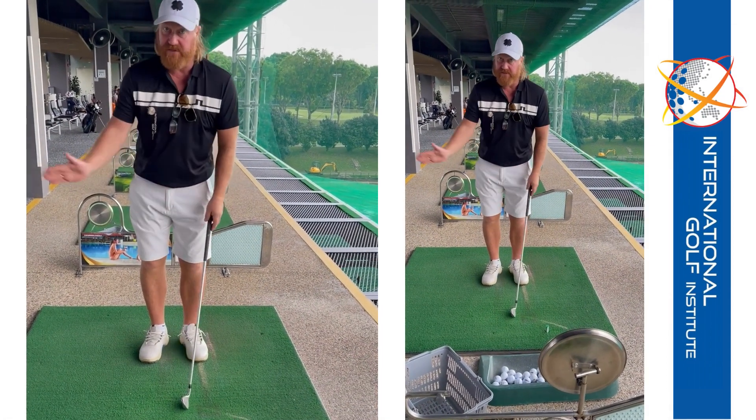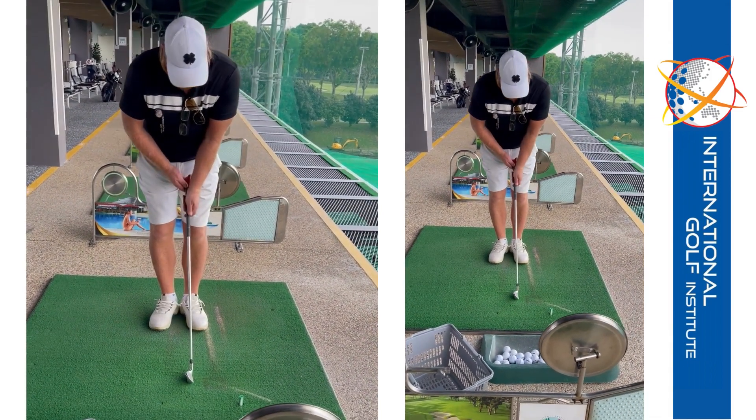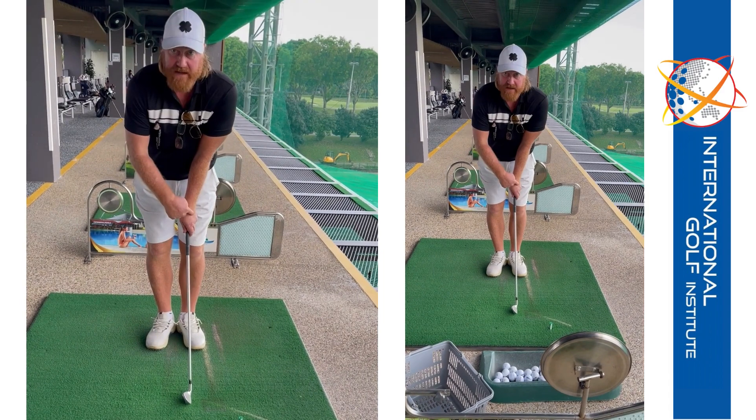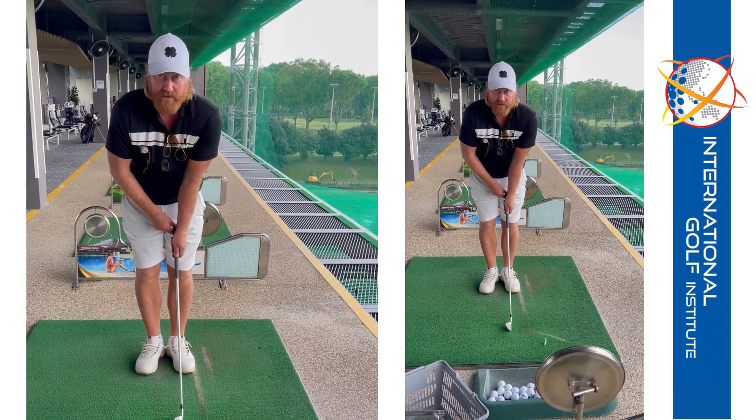The Club Face. So we're talking about the Club Face, and I've just done a video for you. The first thing you want to do is make sure you can see the back of your badge. When you get away on your badge, you tend to get that way, which is leaving the Club Face open.